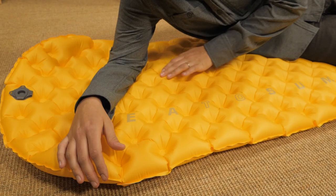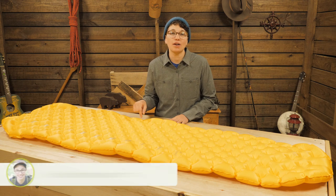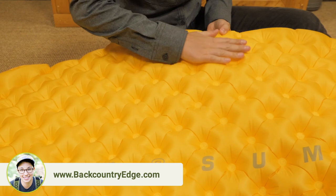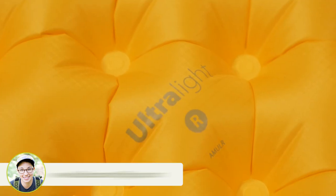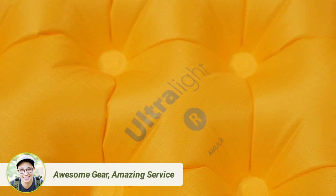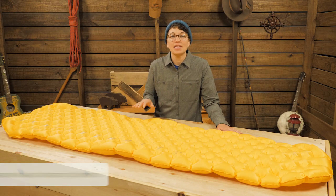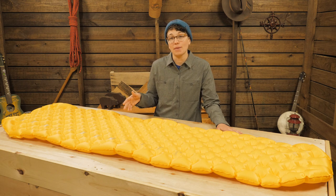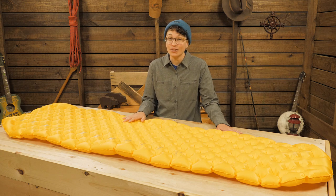The face fabric is a 40 denier ripstop nylon and the TPU lamination process used to construct this pad is top notch. An anti-microbial treatment is also added to the TPU to prevent issues caused by warm moist air trapped inside the mat. We don't see the delamination issues with these that are common with traditional backpacking air pads, which means they are incredibly reliable and they last a long time.